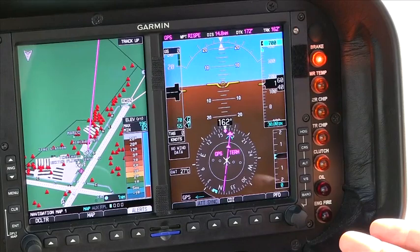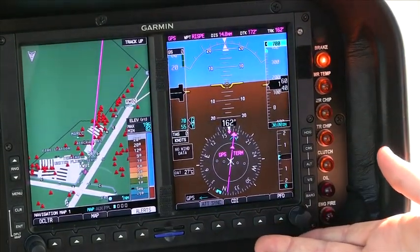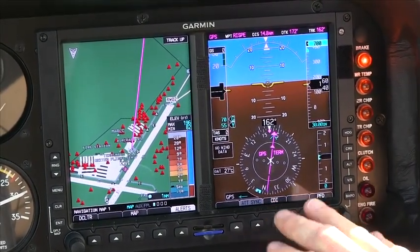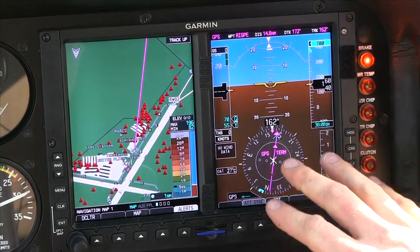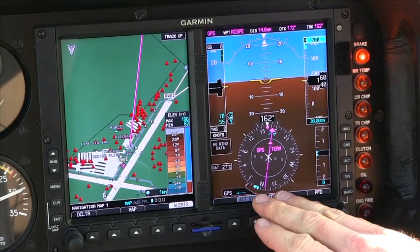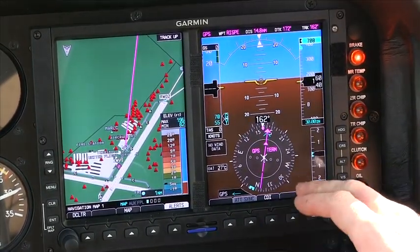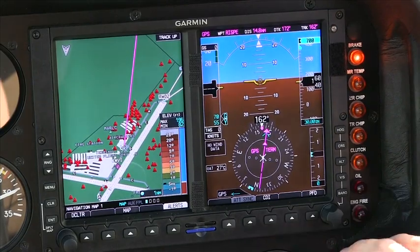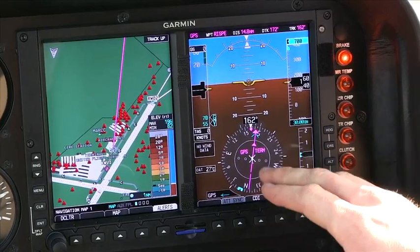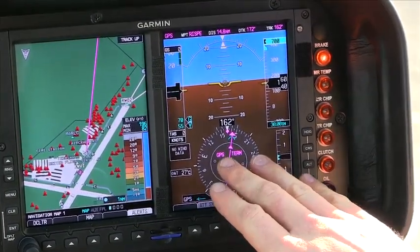Now I'd like to talk about our primary flight display. This is where we're going to get all of our flight instrumentation. We have backups down here, but this is where all of our main instrumentation comes from. Starting at the bottom, we have our horizontal situation indicator, also used for our VOR — all of our main primary direction instruments — with our CDI and our heading bug, all in this one unit.